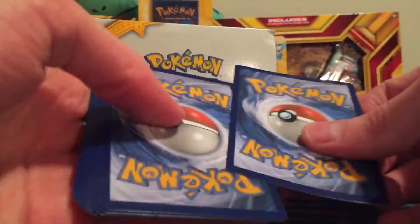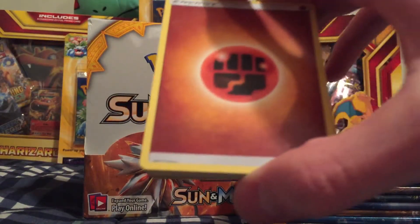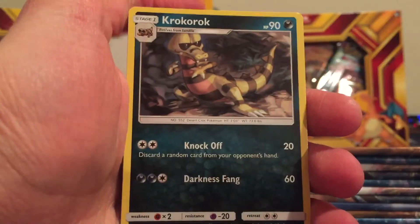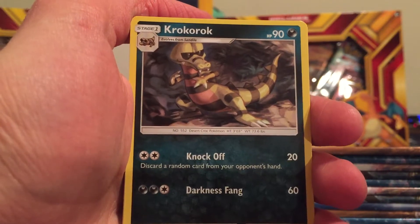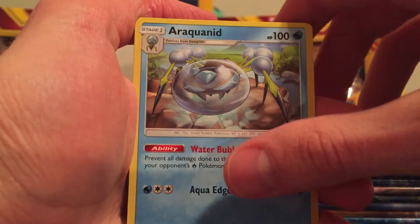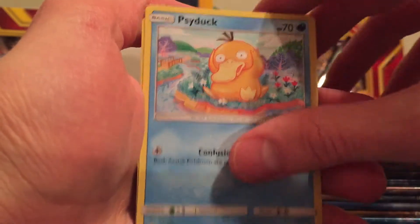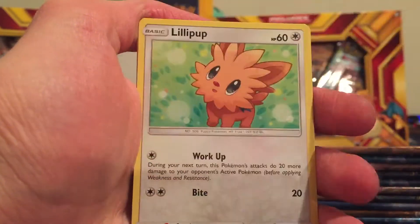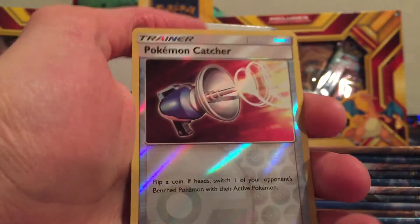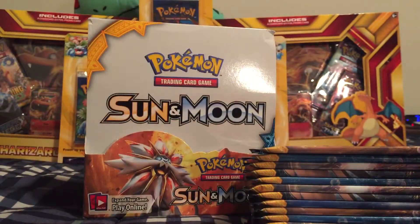Fire type energy. Energy Retrieval, Rockruff, Araquanid, Cosmog, Litten, Psyduck, Bounsweet, Lillipup. We got a Reverse Holo Pokemon Catcher, uncommon. And we got a Golduck as the Rare.